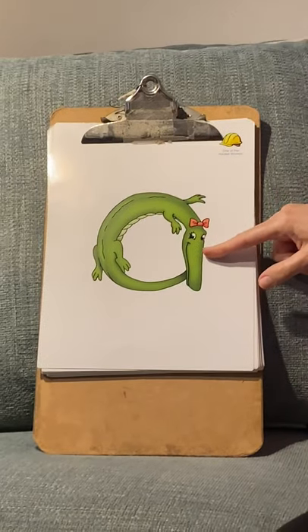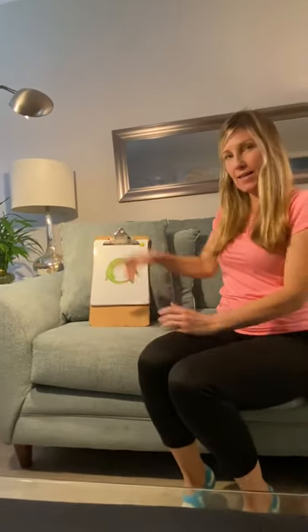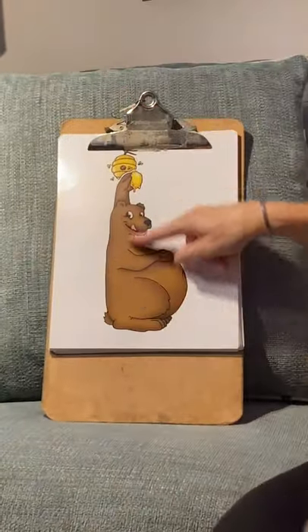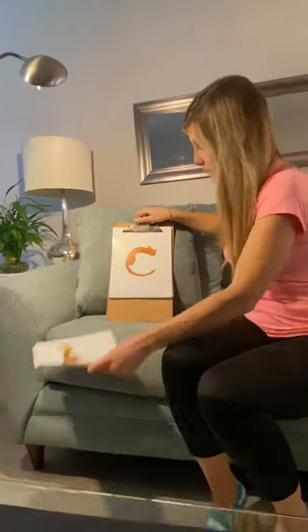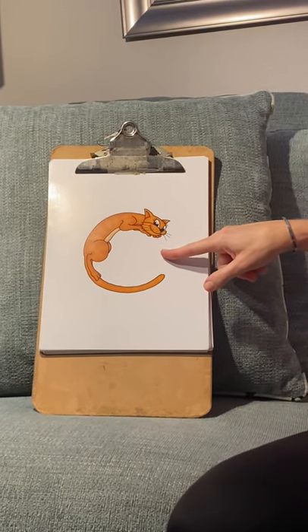So for Allie Alligator, you know it's 'ah' — Allie Alligator! This is Bubba Bear. He helps us pronounce B: 'b, b, b' — Bubba Bear! Katina Cat sounds like 'k, k' — Katina Cat.